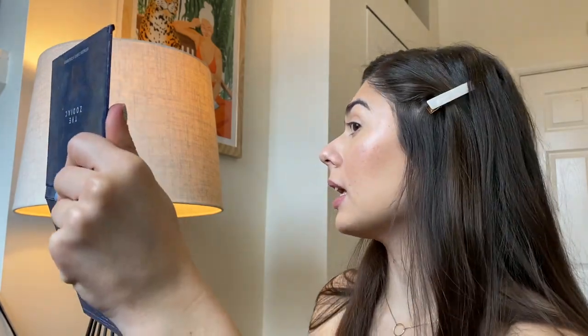The beauty sponge doesn't pick up all the product either — going in with it does sheer things out but it's not like it soaks everything up. You can still tell I put product on the tops of my brow bones even after blending. Up close my skin is really looking great. This just makes your skin look so much more healthy — it literally looks like my skin is naturally glowy and dewy. Props to Sam for coming up with a product that does a lot but looks like nothing, which I think is a real testament to how high-end, good quality, and well-thought-out this product is.